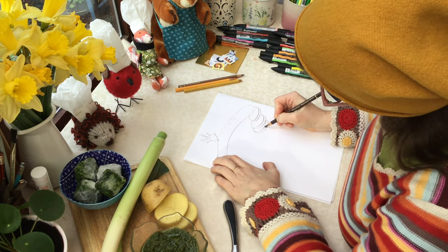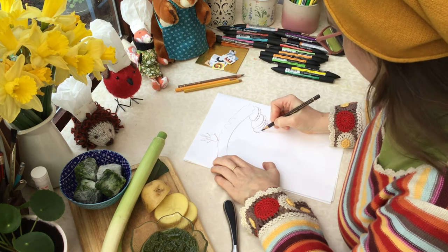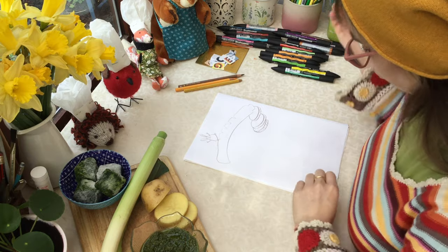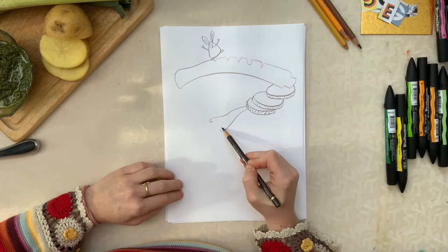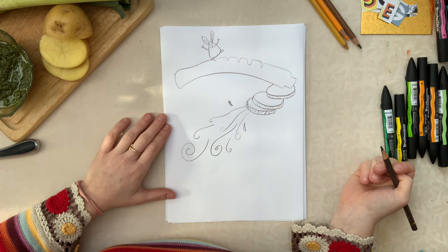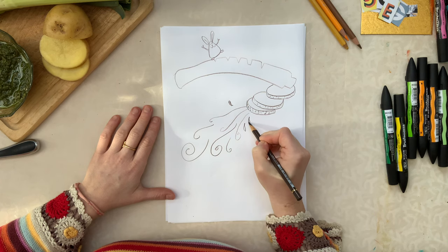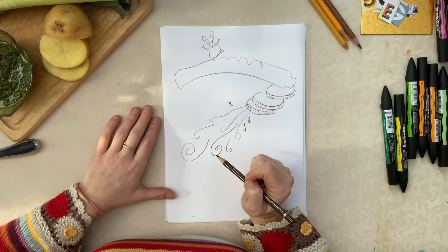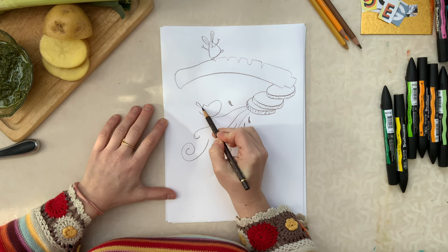The next thing in the recipe is to add the water. I think it would be nice in this map to draw the water as if it was a waterfall. So I'll do a nice waterfall like this, and I would like to put perhaps another of our characters here near the waterfall — the frog, because frogs really like water. So I'm going to draw the frog just here, sliding down the waterfall.